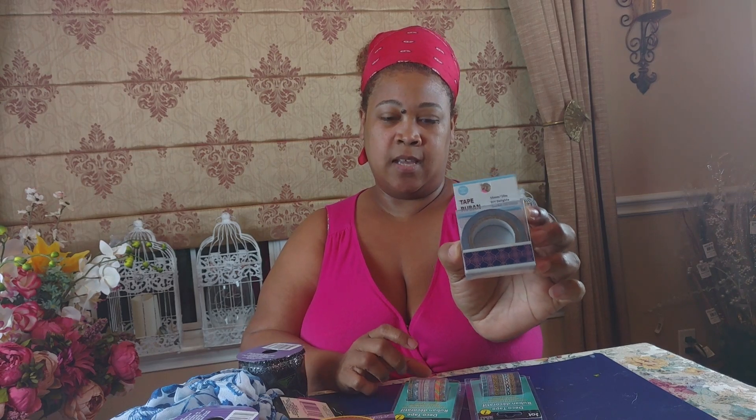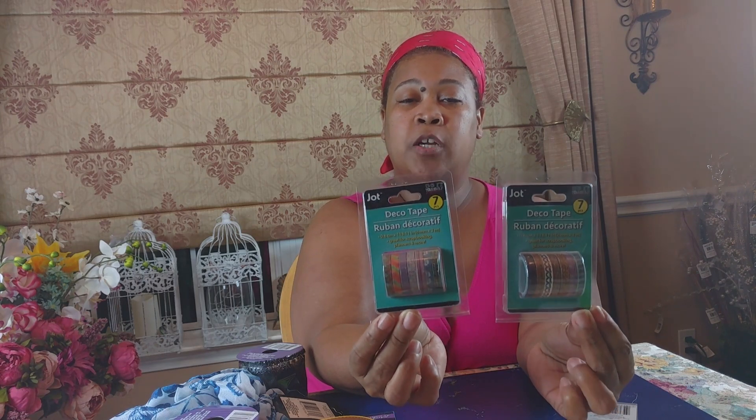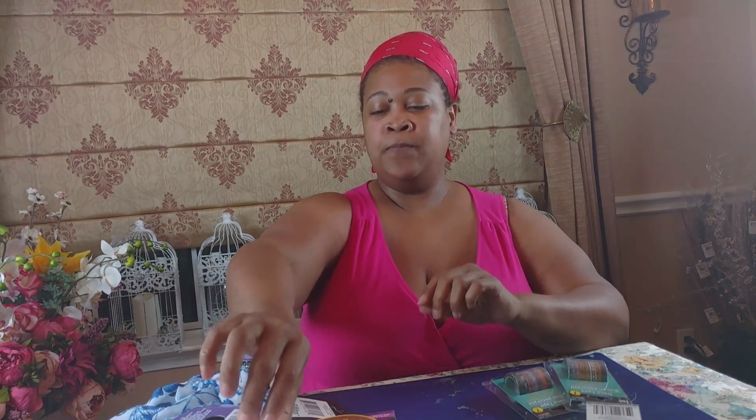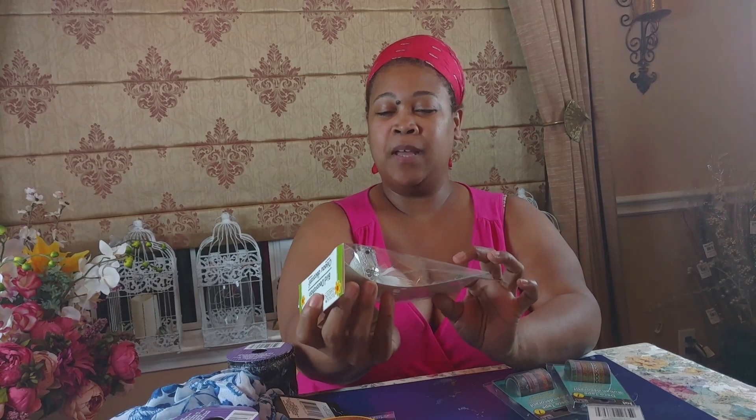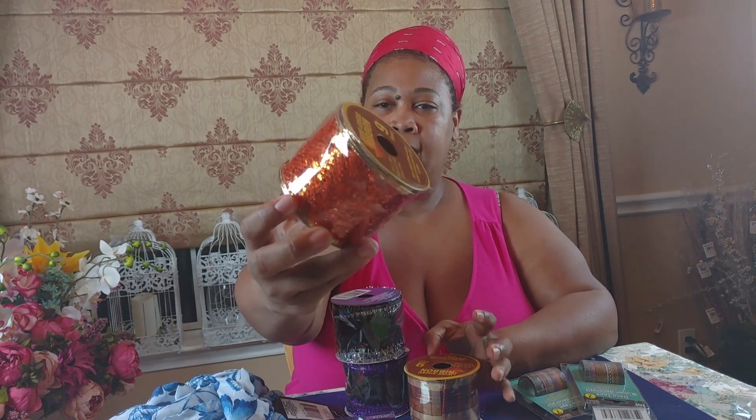I picked up some Jot brand washi tape — it's like a navy blue with a pink design — and they also had a seven-piece set of really tiny thin washi tapes all in similar colors but with different designs, which I thought was really nice. Then I found this cute little silver bird and picked up a couple. I wish they had one in gold for my parents' 50th anniversary coming up, but I'll find a use for the silver ones. They also had gorgeous ribbon with sequins that I hadn't seen at Dollar Tree before.